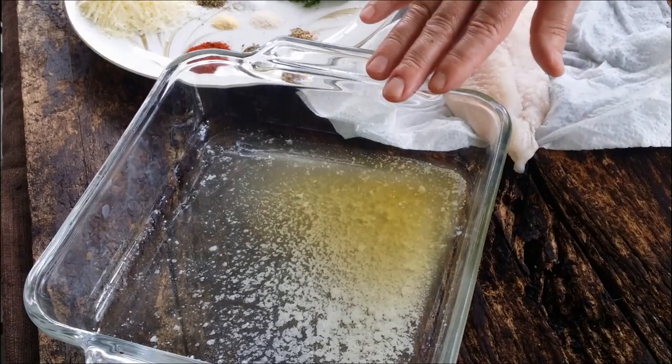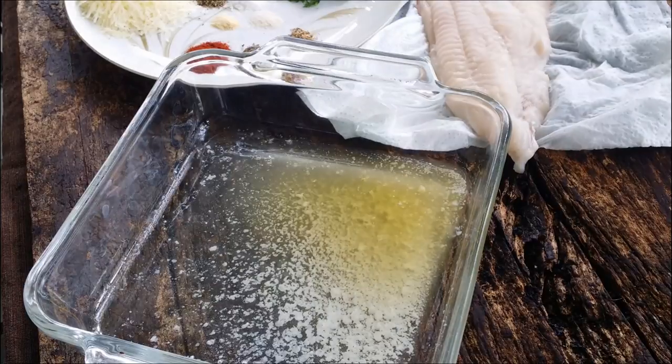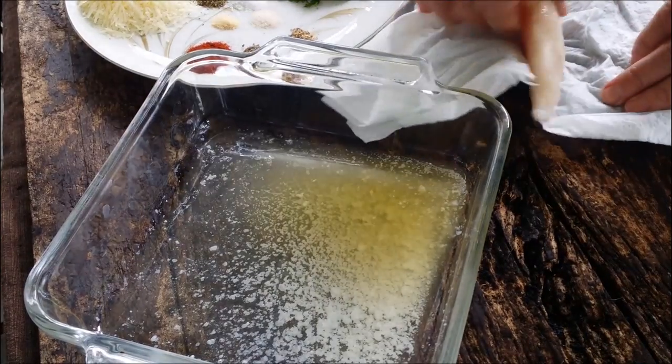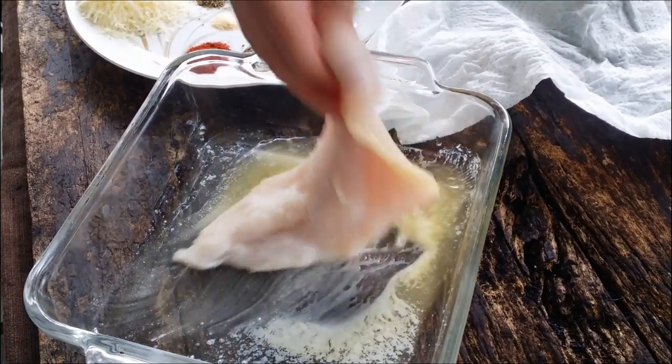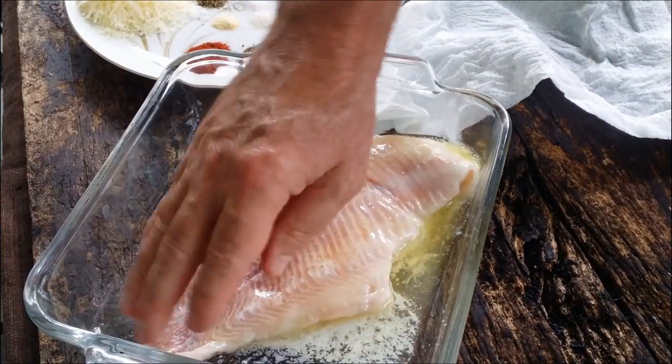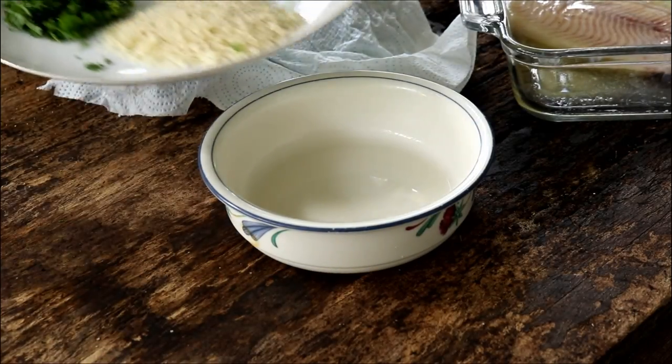What I've got over here is a third cup of butter that I've melted. Now what we want to do is take that catfish fillet and sit it in the butter. We're going to butter both sides.